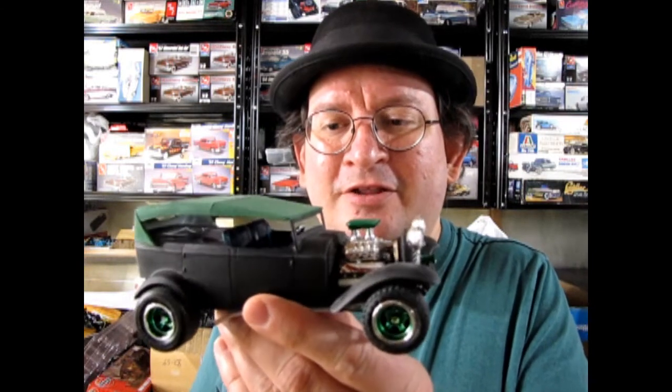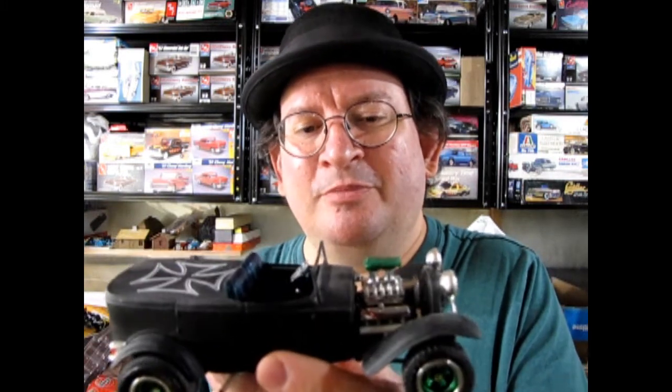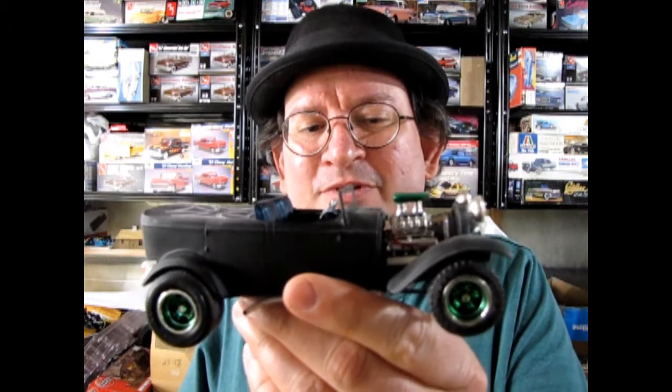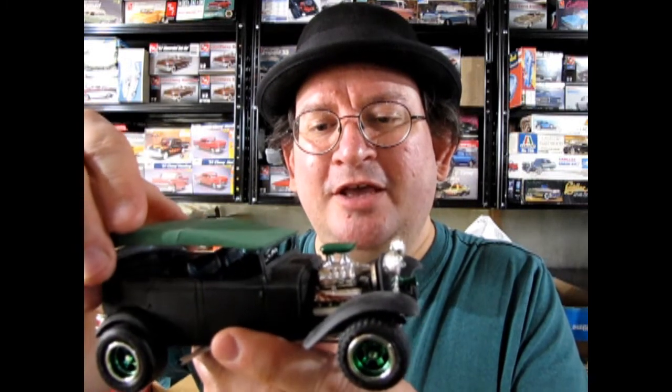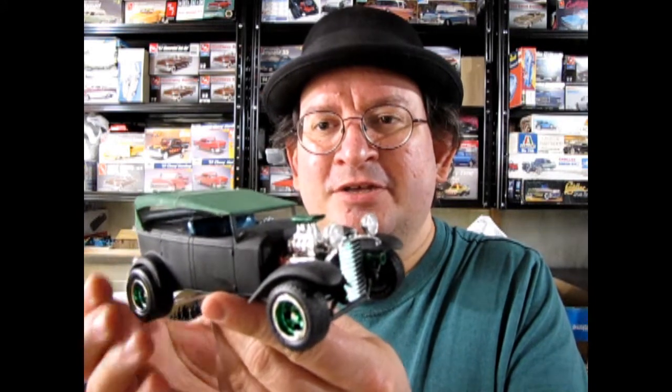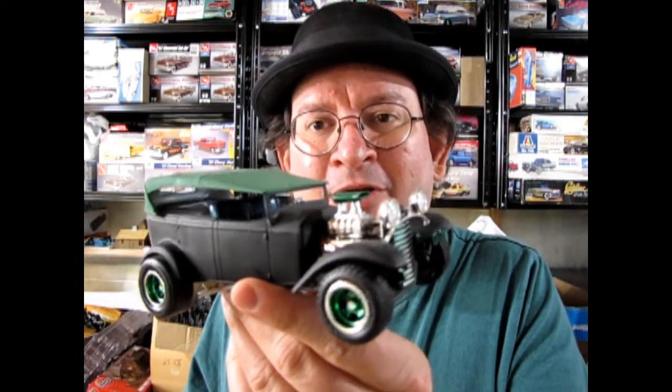There are a lot of neat things about this car. I took the Vicky interior, cut it, threw away part of it, and replaced the top with a sheet of Evergreen styrene plastic which I shaped into the top of the car — it worked out pretty well. I've also done an engine swap and a bunch of other cool things using parts from the AMT 1940 Ford custom, which is another trophy series model car. Without further ado, let's go to the bench and I'll show you this amazing model.